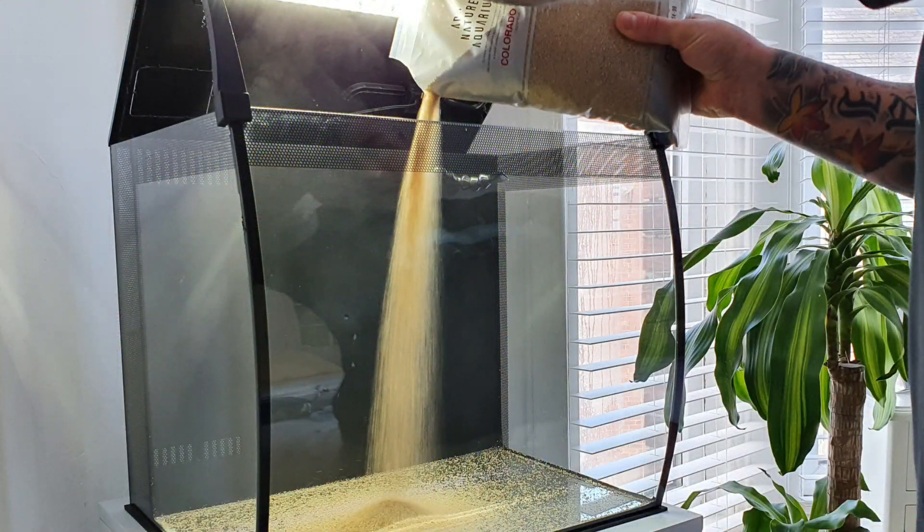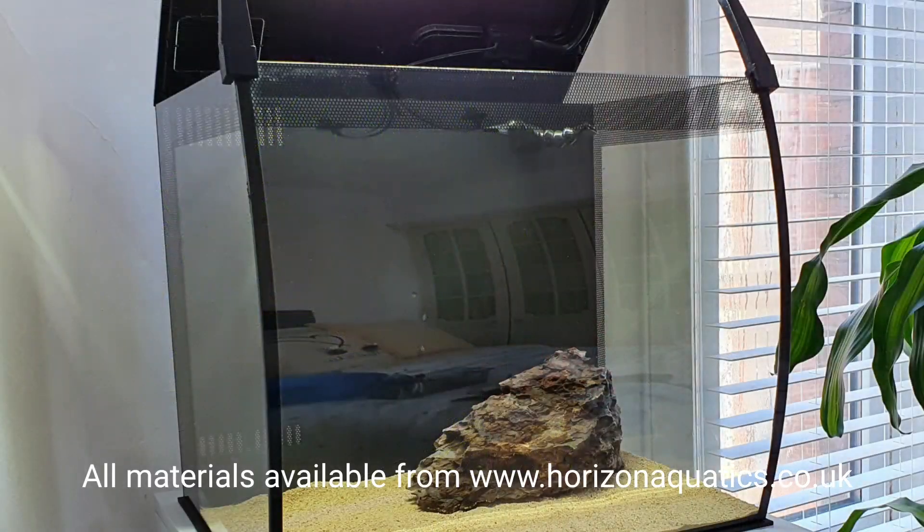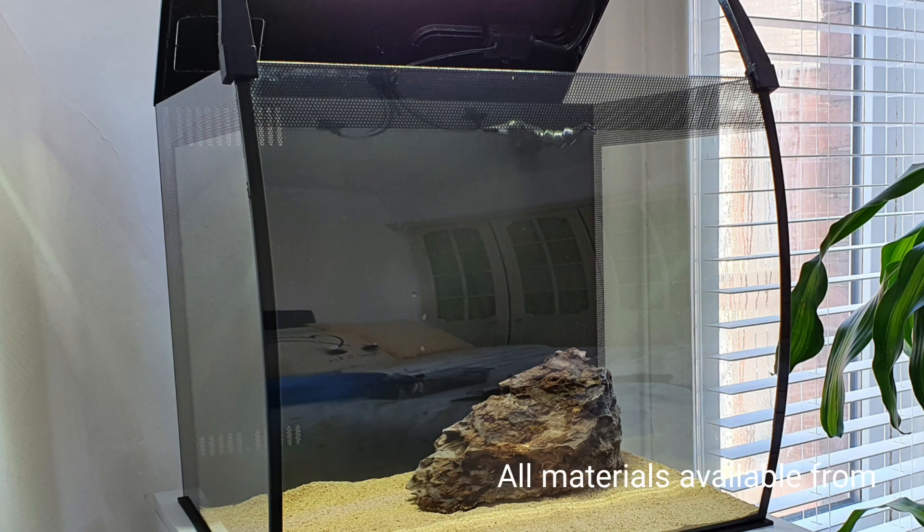First up, the substrate. The substrate is ADA Colorado Sand and what I did first was just put a thin layer in ready for the rocks to go in. The stone is dragonstone. I bought tons of stone, a lot more than I needed, and I would highly advise you to do that as well. If you've got a hardscape plan, buy as much as you can afford — that way you can be more creative and have more to play with.